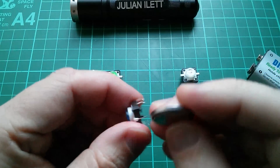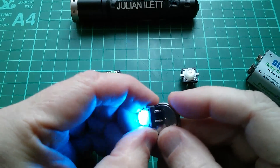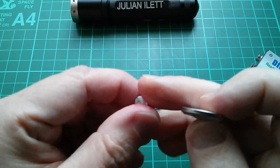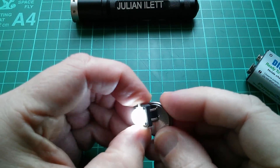Let's try orange — that's nice. Let's try blue. And let's see if this is a warm white or a cold white — and it's a cold white.